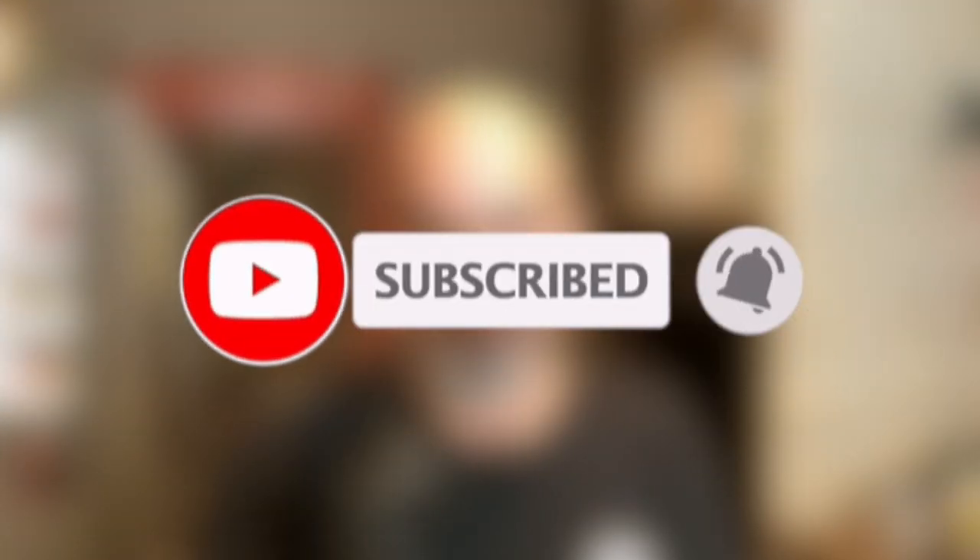Guys, thank you for watching. Please subscribe and hit the bell icon to stay in touch. Hope to see you soon right here at Cafe Bagheri.